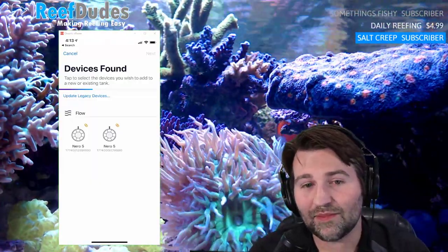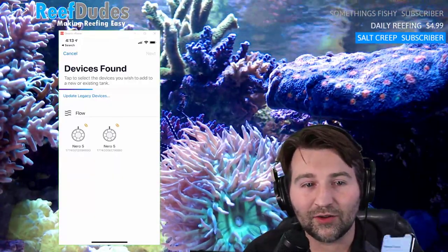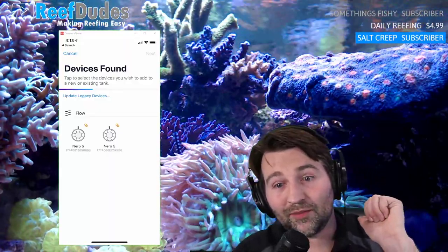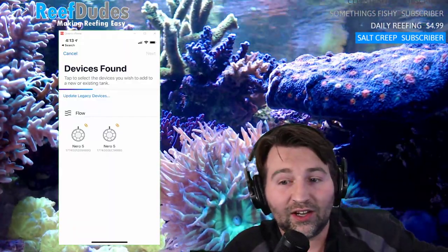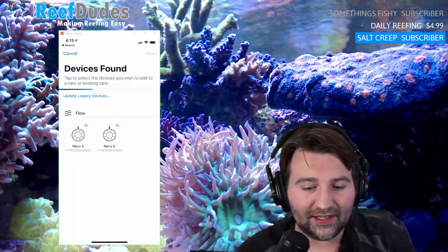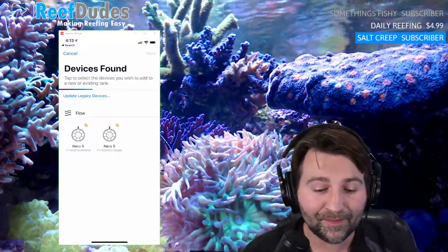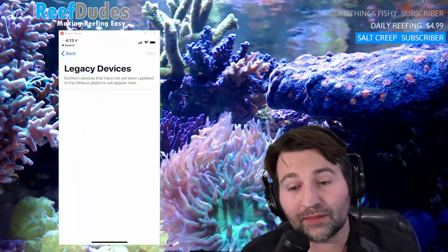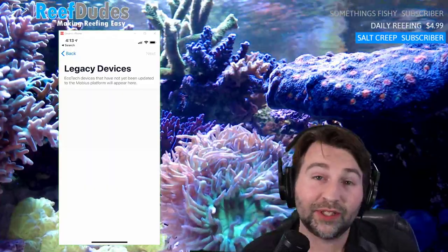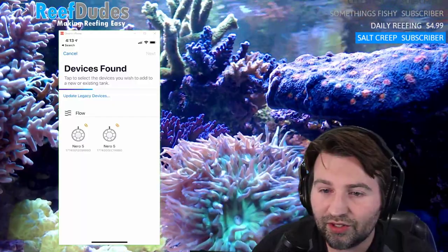I hit plus and it automatically found the two Neros I have: one right behind me on my temporary tank and the other downstairs at the opposite corner of the house on the Red Sea Nano. Through Bluetooth it creates a mesh network and automatically finds everything around you. Under 'update legacy devices,' if you have a device that's not yet Nero-compatible it will show up and you can upgrade it.